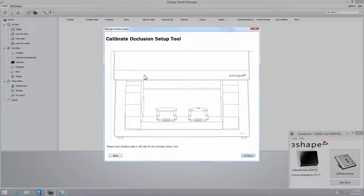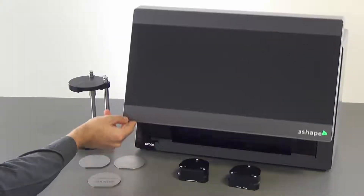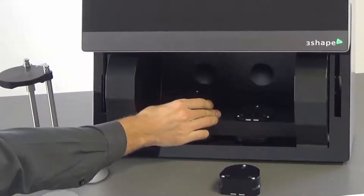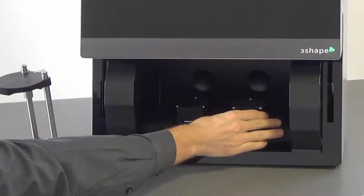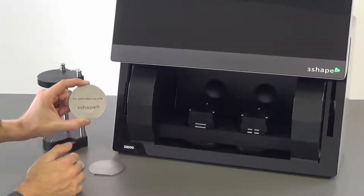A new pop-out window will show you how to place the plates in the scanner. If you are using a large interior scanner, the plates need to be situated on the scan height adapter. The plates are always calibrated one at a time, even if you are using the D2000 scanner, since there is only one calibration plate in the set.